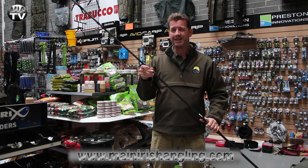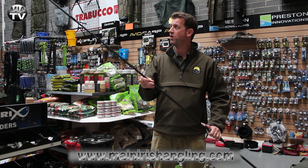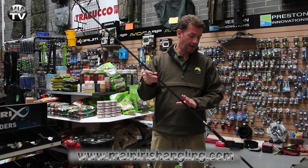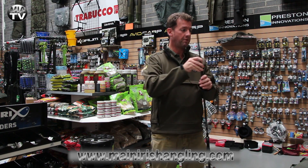But if you're a guy who's starting off, wants to get into a little bit of carp fishing, you want to do a little bit of pike fishing with a softer action rod, then I'd really suggest you check out the Sabre range here at MIA. Very, very good value for money.